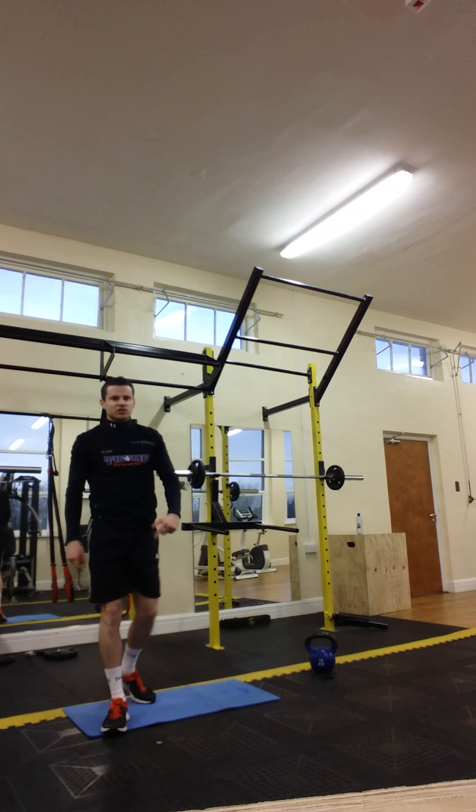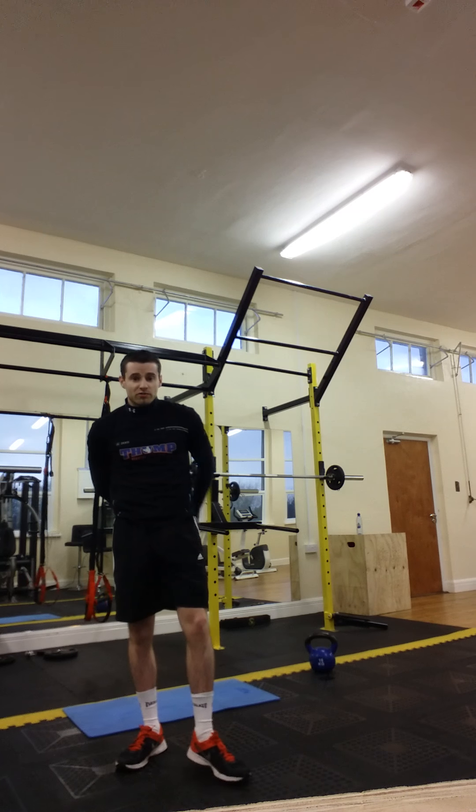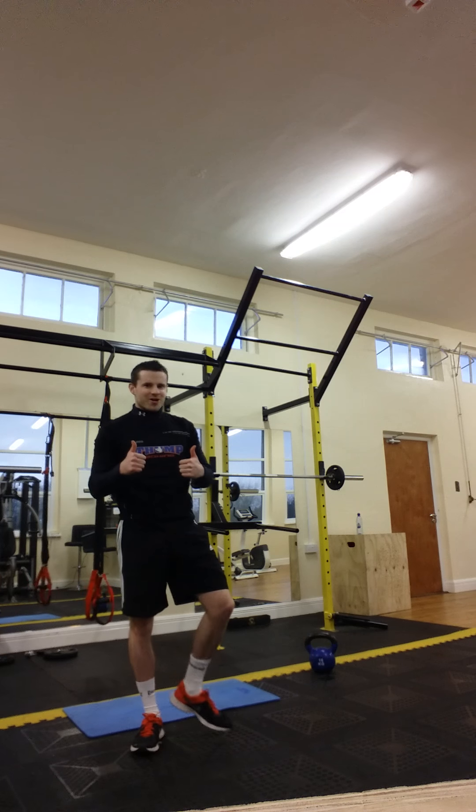Alright folks, that's my ab workout for today. I did a couple of reps there just to give you an idea of how it works. You might be able to do 10 reps of each, might be 7 starting off — whatever it is. Go give it a blast, guys. Good luck.